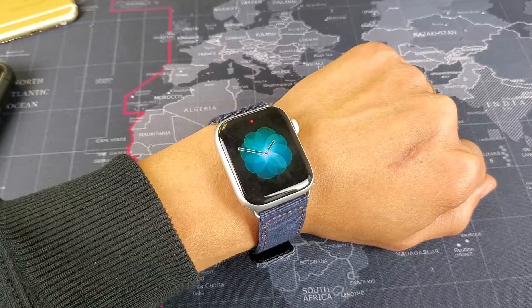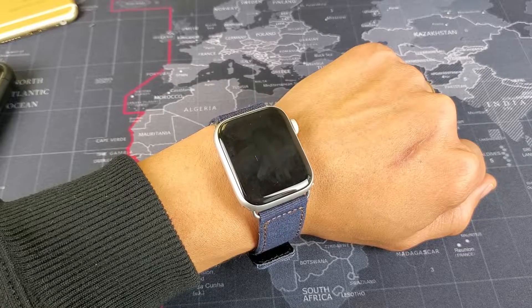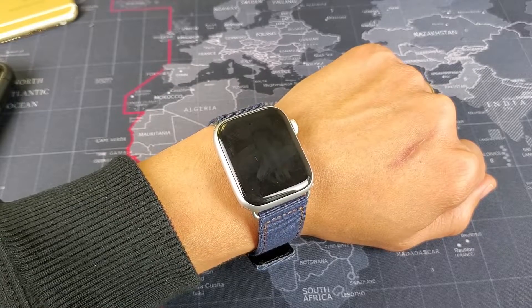Hey, what is going on guys. If you have an Apple Watch — doesn't matter what series, series one, two, three, or four — I'm going to show you three ways that you can use Siri. I'll also show you the settings as well.